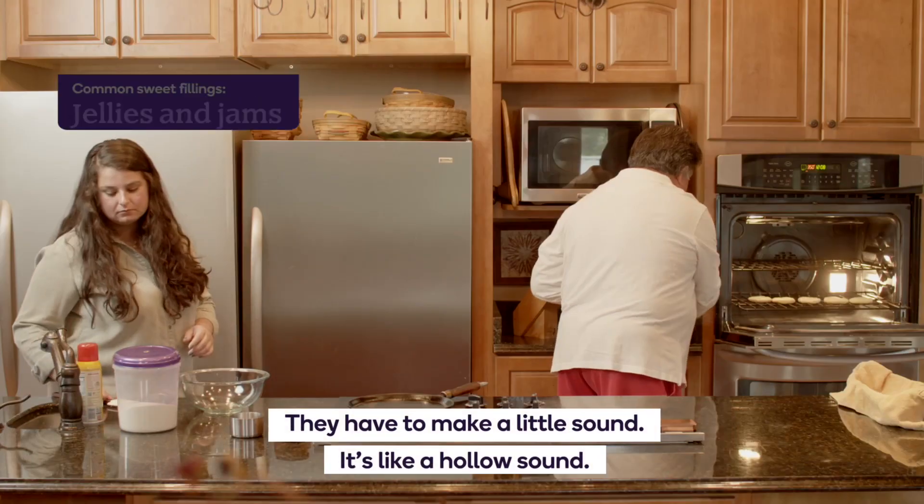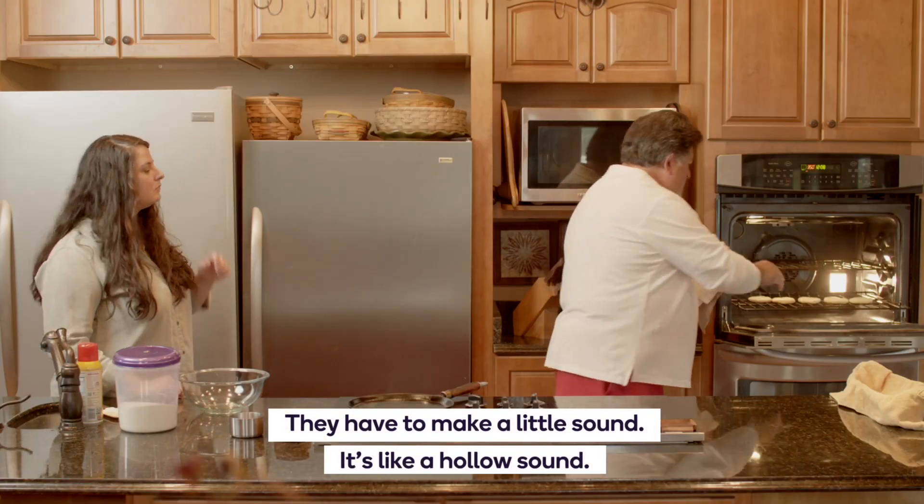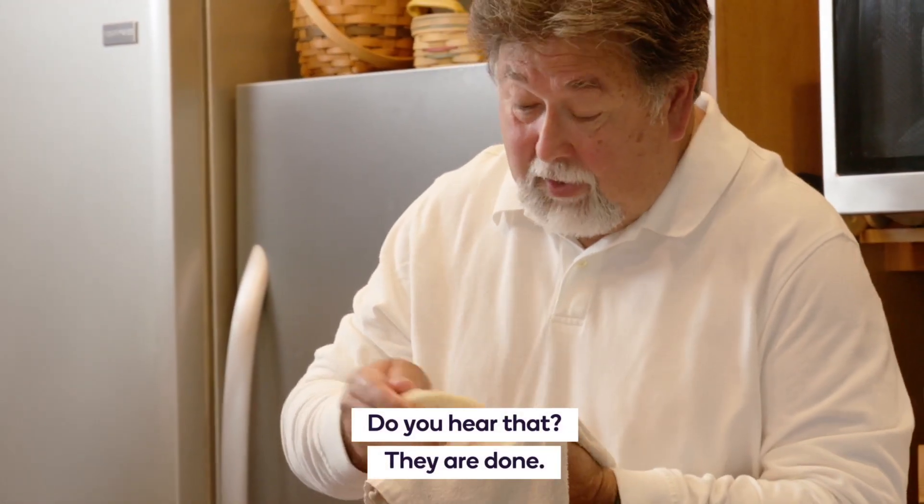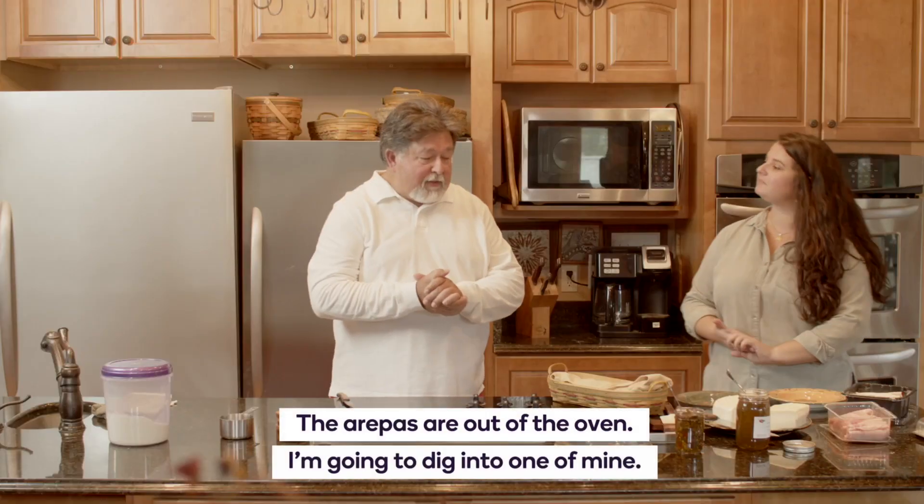They have to make a little hollow sound. Can you hear that? They are done — nice and toasty. The arepas are out of the oven.